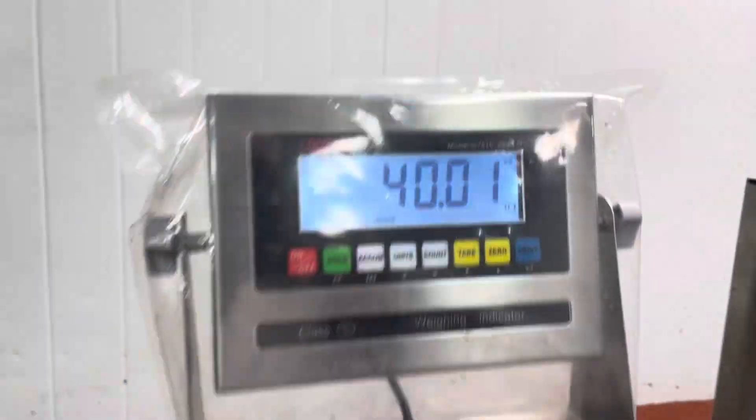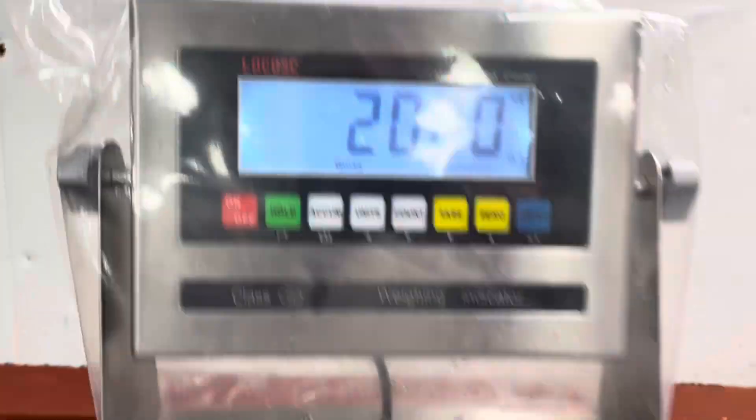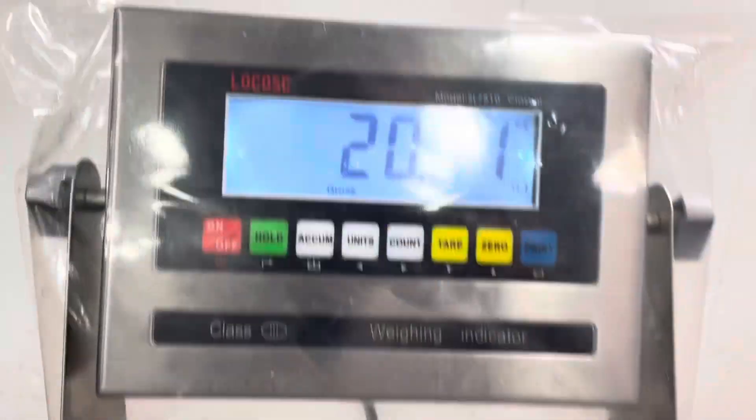Now that we have 80 kgs on it, we take the weights off and this is our confirmation for calibration. I sometimes put the weights back on just to make sure it's holding said calibration. I also check the corners to make sure that the load cell itself is good at all angles — the four corners on this particular form of scale — and I have found it to be good.